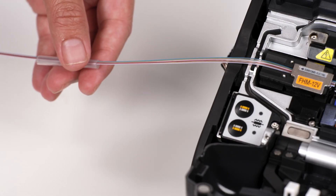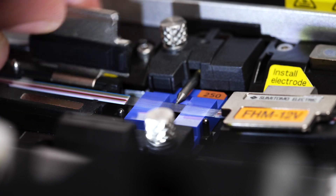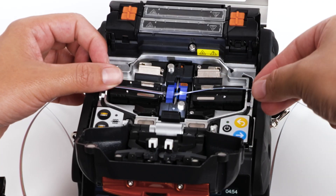Move the protection sleeve close to the fiber side holder. Gently remove the fibers from the fiber holder. Be careful with your new splice — you don't want to break it.